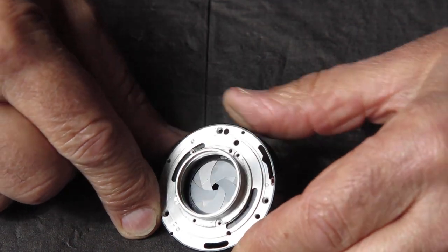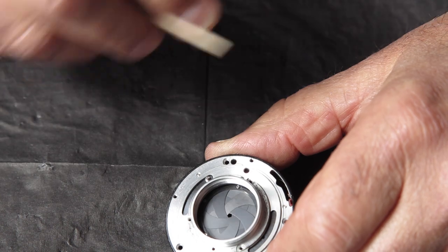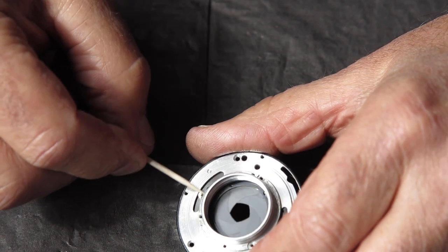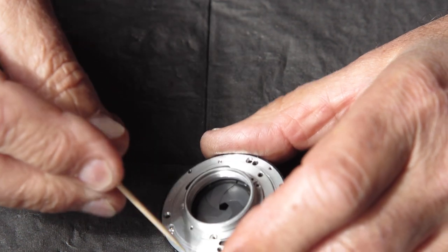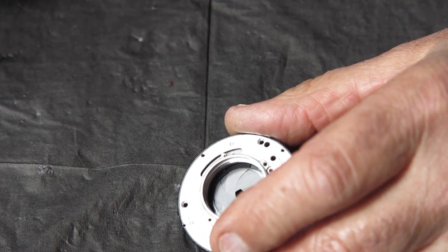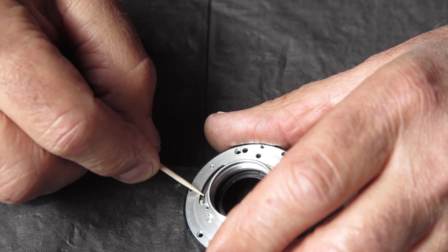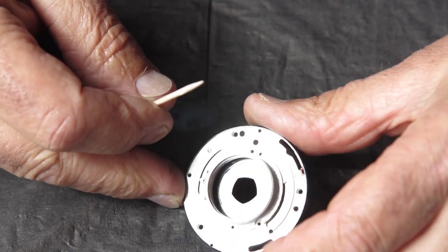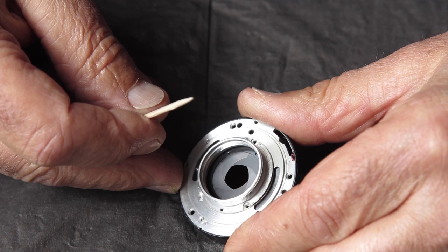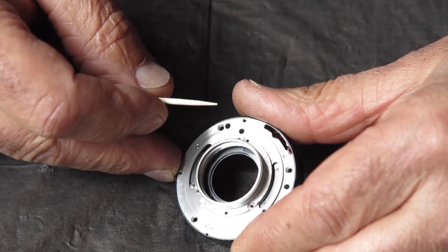Occasionally, particularly if the blades are distorted, you'll find a degree of friction in this action - it'll be because the blades are distorted and don't want to slide over each other easily. In that case, a little puff of graphite powder, work it backwards and forwards repeatedly, then very carefully blow out all the loose graphite powder - that will often make quite a stiff diaphragm work very smoothly. But I have to stress that is only for a freshly cleaned and assembled diaphragm. If there are any traces of oil because you didn't disassemble and clean it properly, graphite would certainly not be the thing to do - all you'll end up with is a bigger, stickier mess.